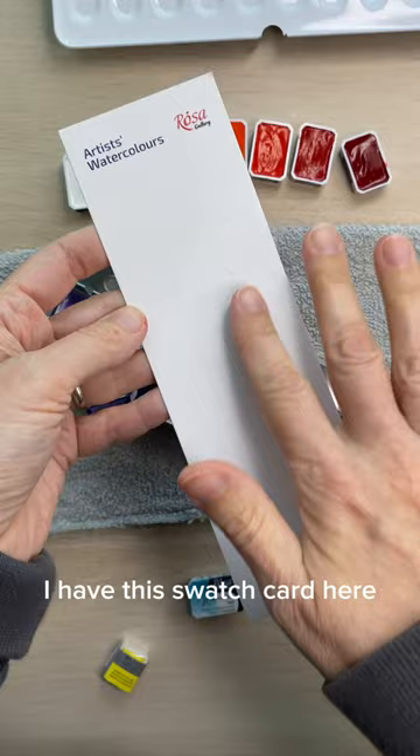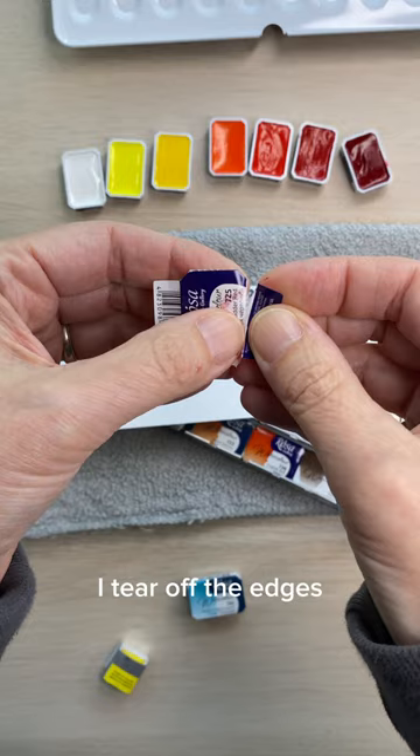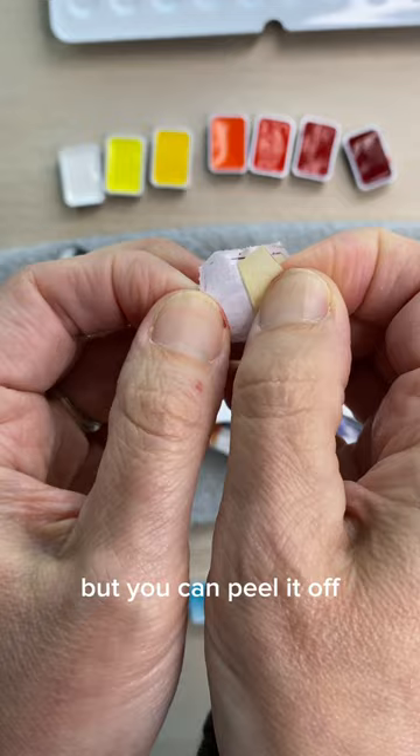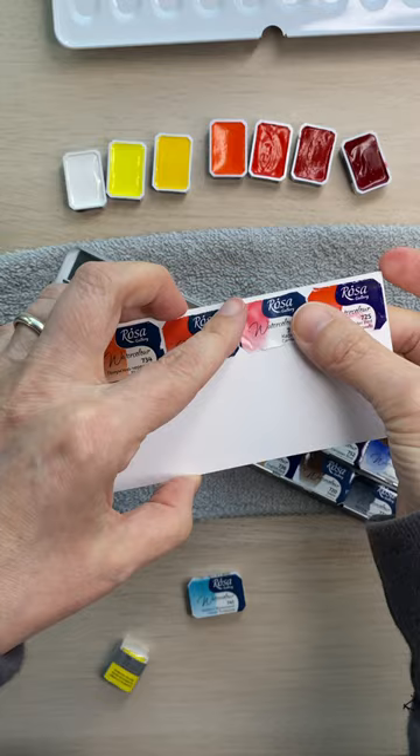I have this swatch card here. What I've chosen to do is on the reverse side, I tear off the edges with the barcode and the manufacturer information. This little sticker protects the paint so that it doesn't stick to the sticker, but you can peel it off and take this remaining bit and put it on your swatch card. So it's low waste and you have all the information on your swatch card and your pans. I just think that's so cool.